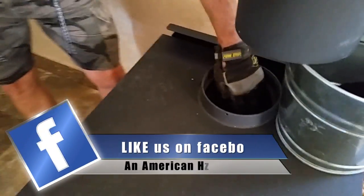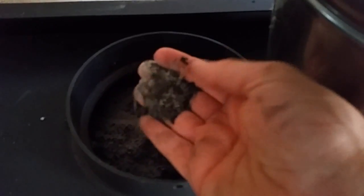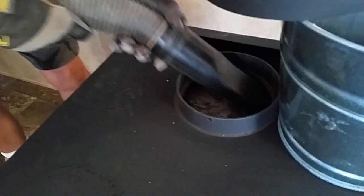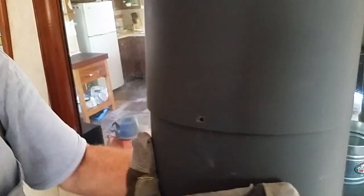Inside the stove here we have a baffle. You can see how the creosote has collected on the top of that. So we want to get rid of the creosote and ash that's on top of the baffle. There's probably some creosote still left in the stove, but the stove gets so hot that it'll burn that creosote out. Then we just have to put the screws back in the holes.